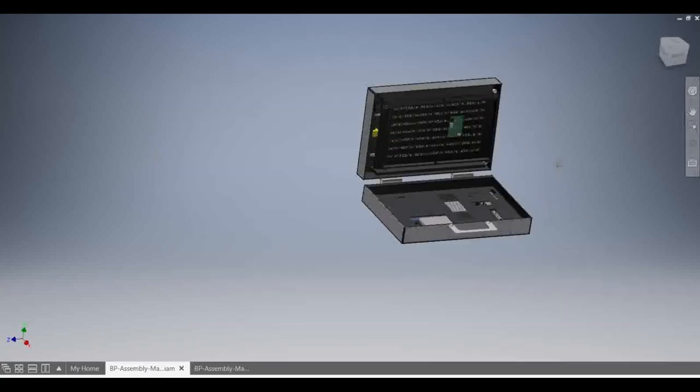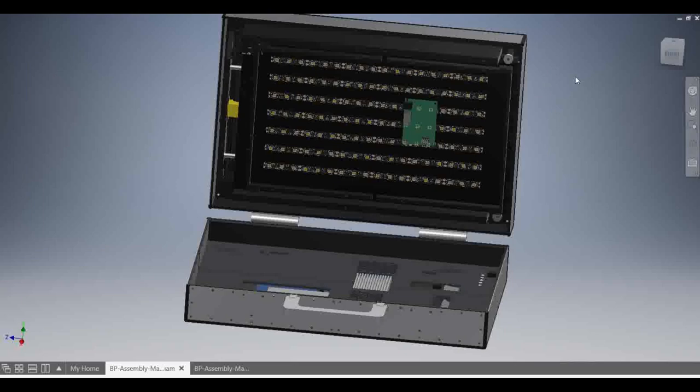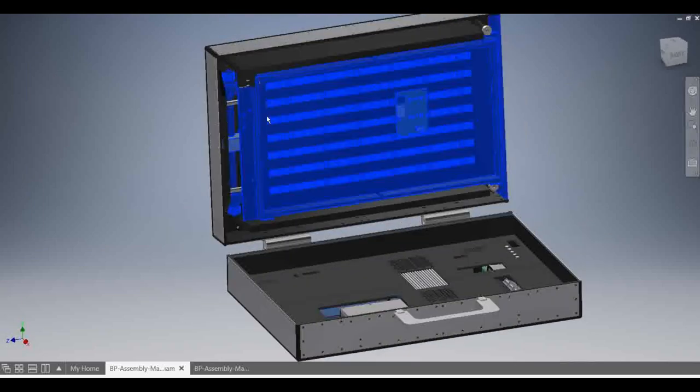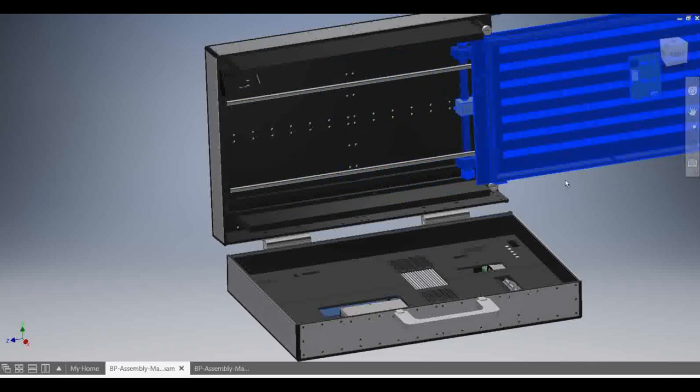Moving on to the CAD, you can see the secondary display mechanism. It is a rack and pinion system with two metal rails. The setup is powered by a low voltage DC motor and is driven by an H-bridge.